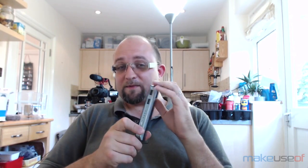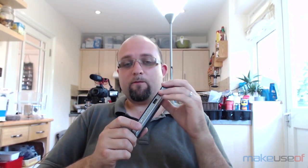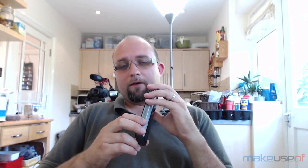To read the full review and enter to win one of your own, head on over to MakeUseOf.com. Thanks for watching and don't forget to subscribe to our YouTube channel for even more reviews and other craziness.